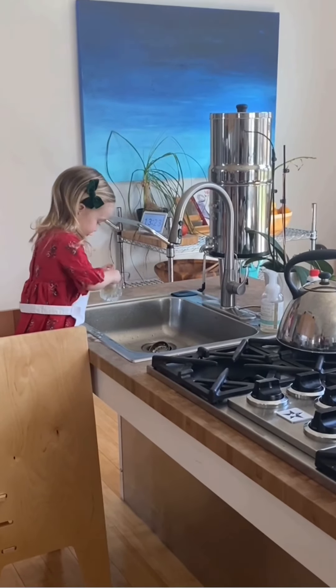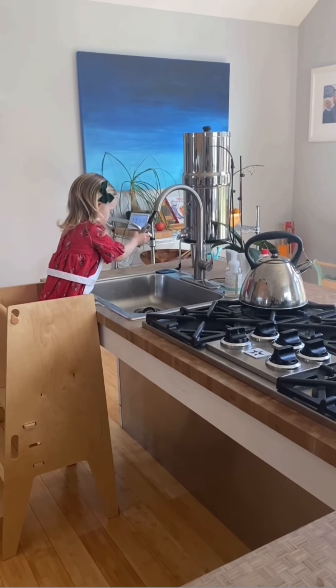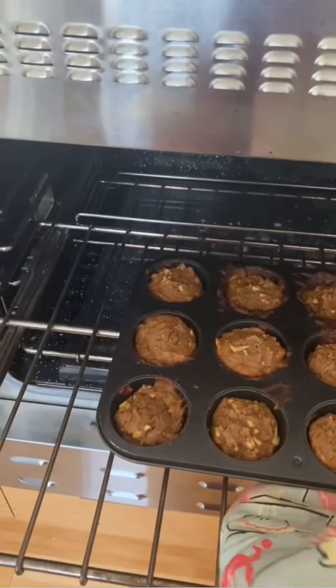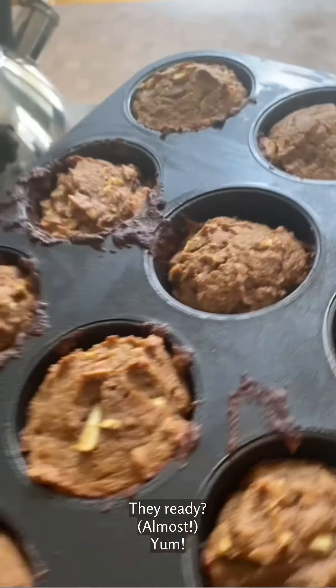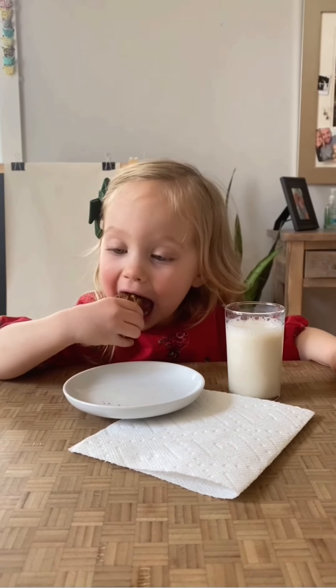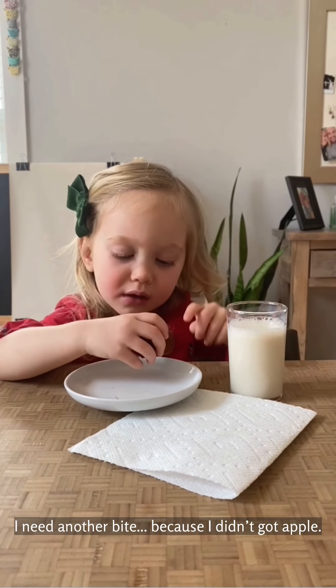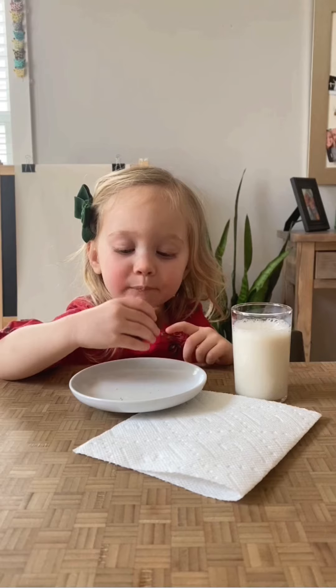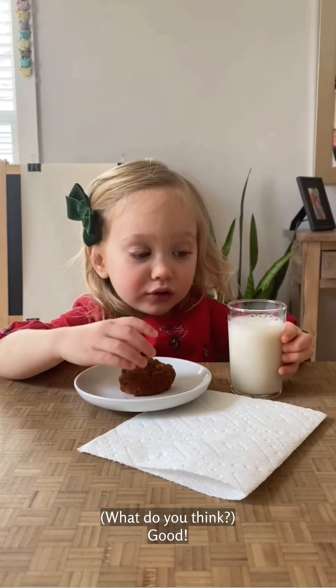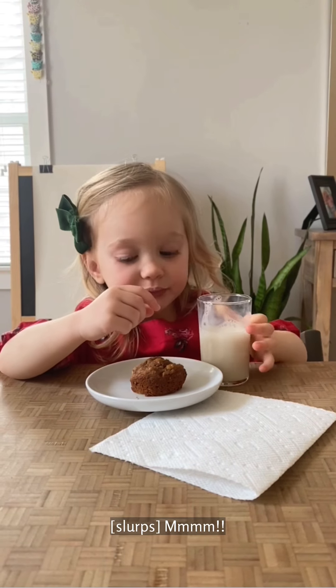Thank you. Are you excited to try it? Yeah! Okay, go ahead. Mmm! I don't know, buddy. Because I didn't call it at all. What do you think? Good. Mmm! Mmm!